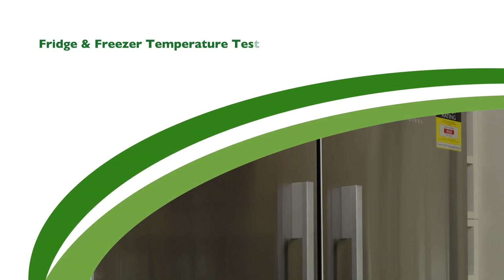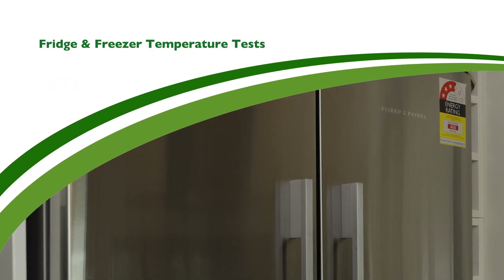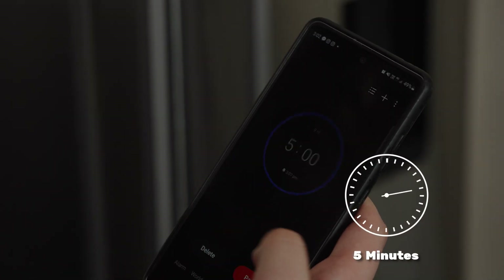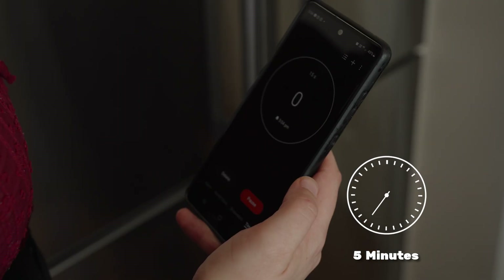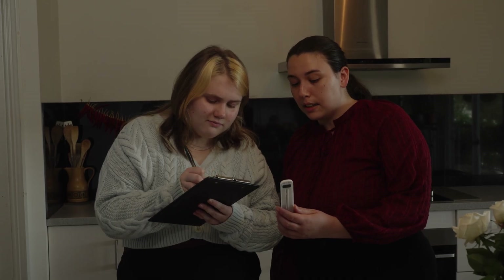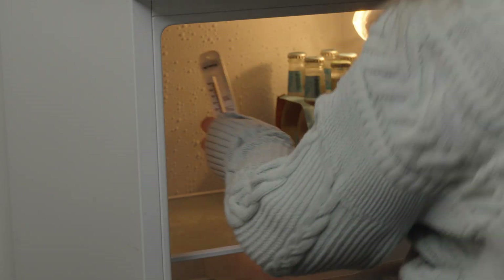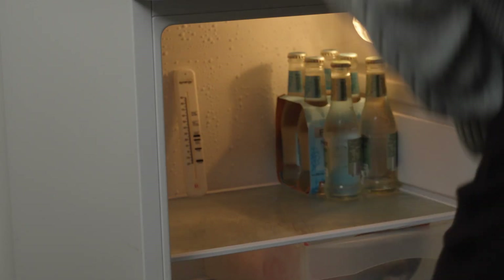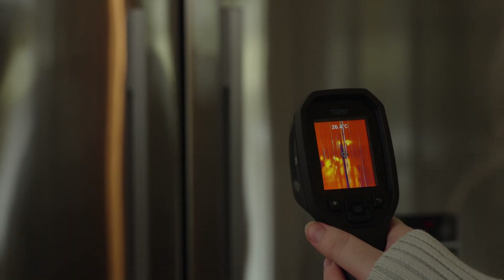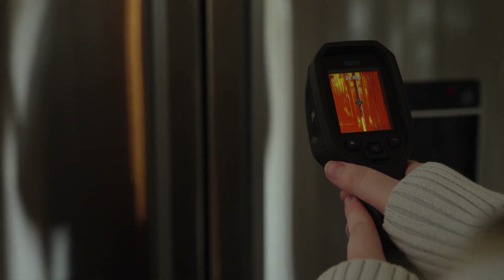To determine the energy efficiency of fridges and freezers, start by placing the thermometer at the back of the appliance. Close the door and run a stopwatch for five minutes. Remove the thermometer and record the temperature shown. Repeat the test if you have any extra fridges and freezers. You can also check how effectively they are working by using the thermal camera to look for temperature variations around the doors and seals.